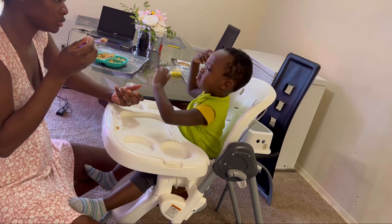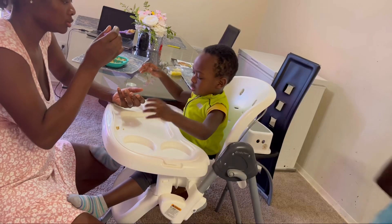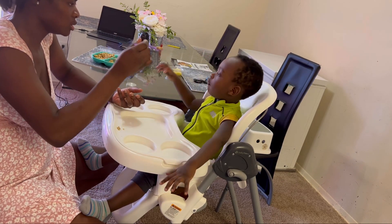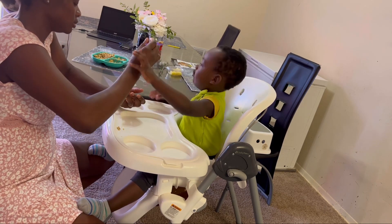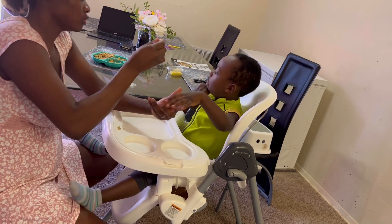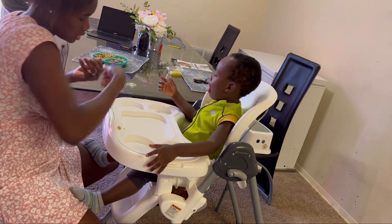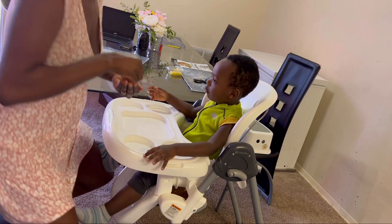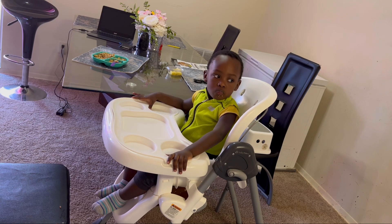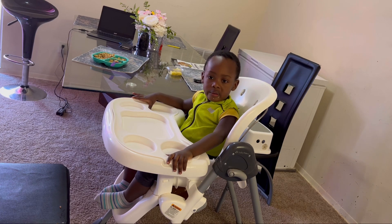We enjoyed the good days, so we should also learn to enjoy the bad ones. Thank you so much for watching and sticking along. This little man really got on my nerves this morning when he refused to eat, but I'll look out for something else for him. It's a pleasure having you guys on my channel. We'll see you in the next video — stay blessed, stay healthy. Bye bye!